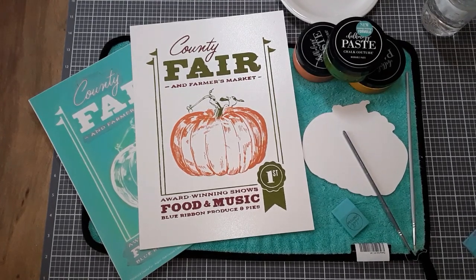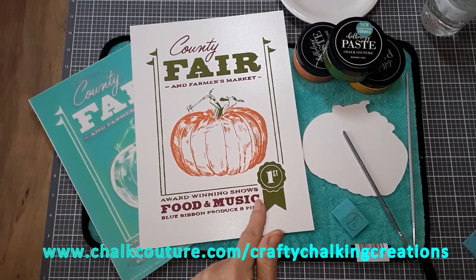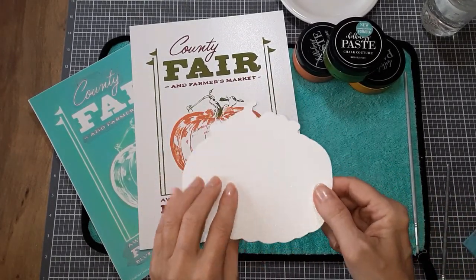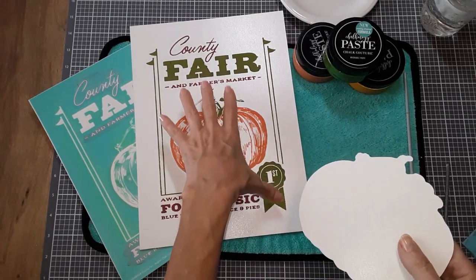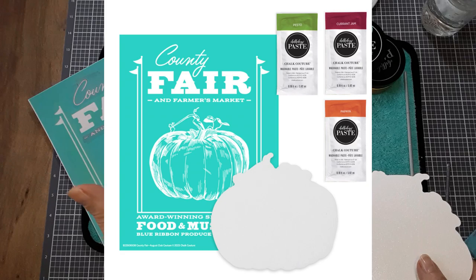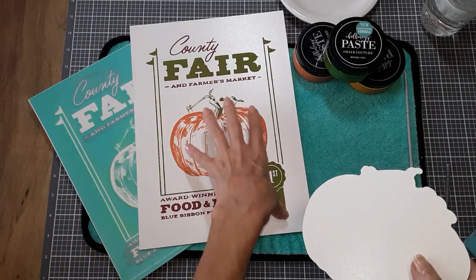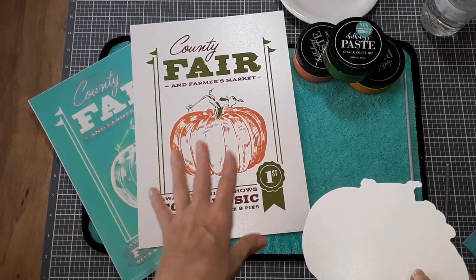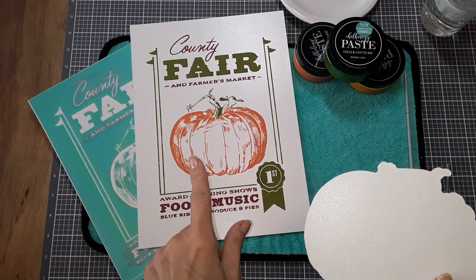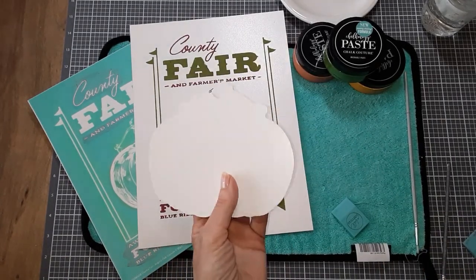Hello everyone, hopefully you're doing well today. My name is Debra and welcome to my channel, Crafty Chalking Creations. Today's video, I'm going to be using the Chalkable shape that comes with the August Club Transfer. I will have a link posted down below if you'd like to read information about Chalk Couture's Club Couture monthly subscription. You can sign up for four months prepaid or twelve months also — that's a new thing they started this month — and also a coordinating embellishment.